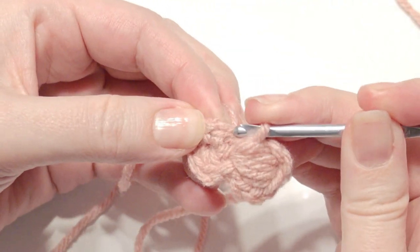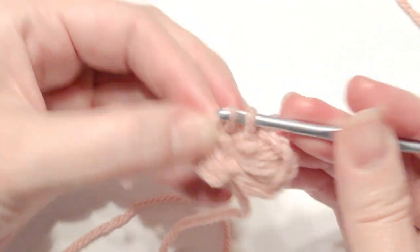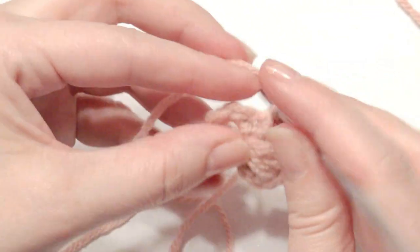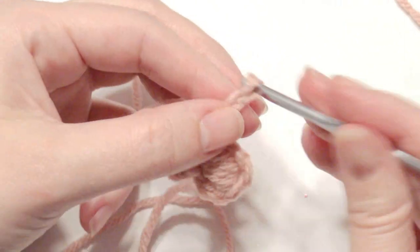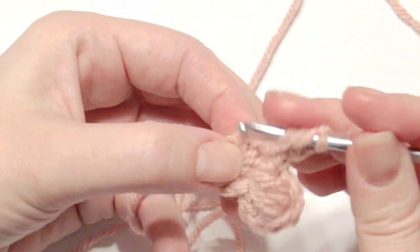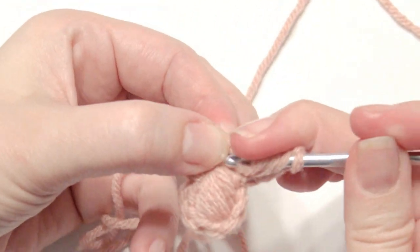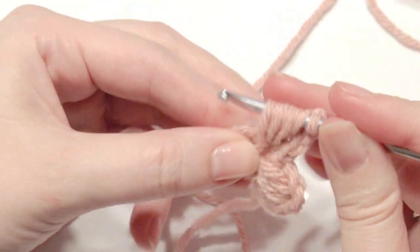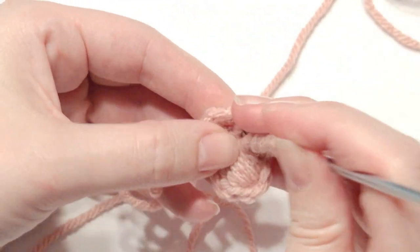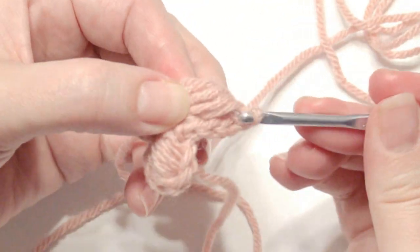Single crochet into the next stitch. Chain three, yarn over, insert your hook into the same stitch, drop your loop four times — two, three, and then four. Yarn over, pull through all loops on the hook.